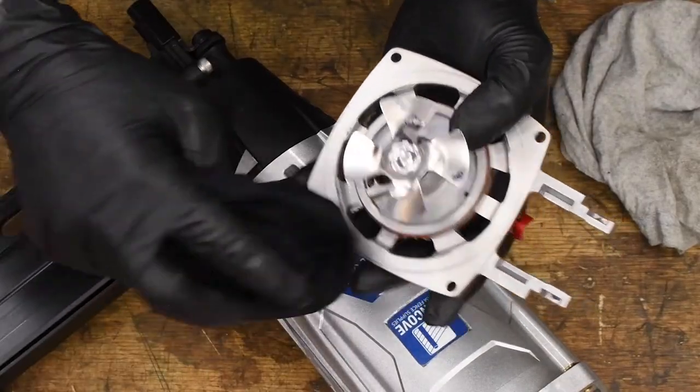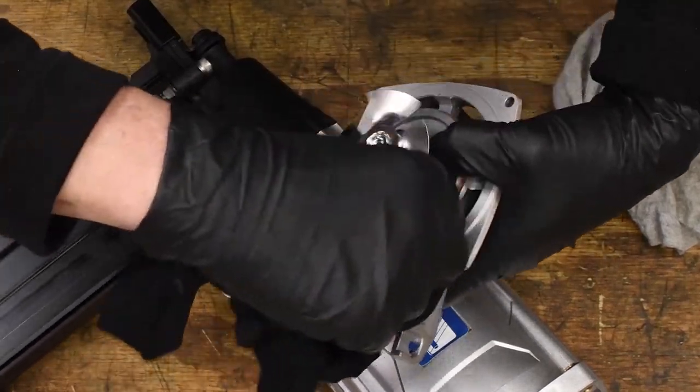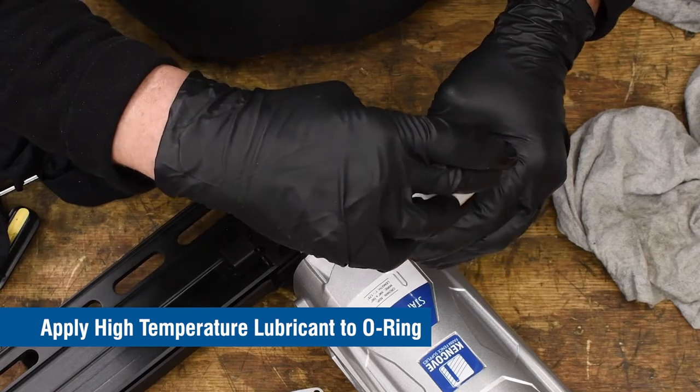Wipe off the O-ring, then apply a high temperature lubricant to it.